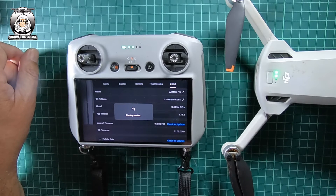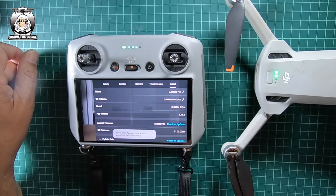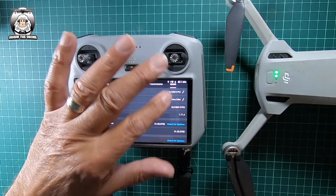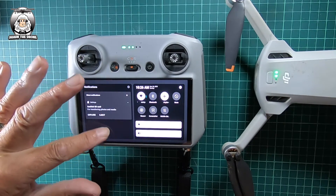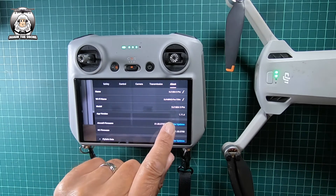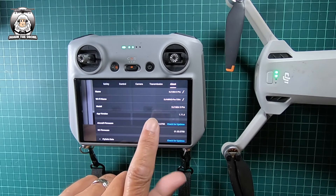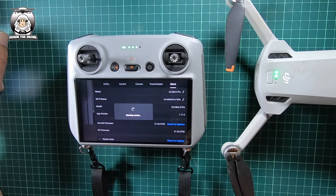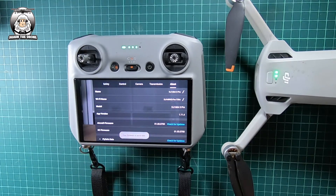It seems to be taking its time — the drone's still on, so it's not like the drone has shut down. There's a possible server error. I'll just go and check that the internet's on — internet is on, so that's not the problem. We'll do it again. There shouldn't be a problem, though I know some people have had problems updating recently. OK, there it is — it's updated.